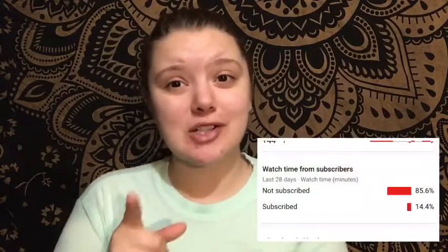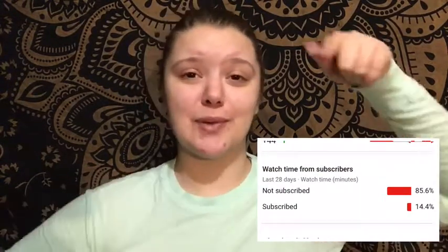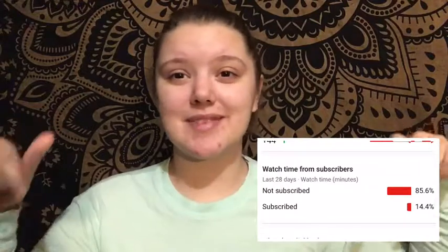Hey, what's up you guys, it's Fanny and welcome back to my channel. If you're new here or haven't already, hit that subscribe button and the bell to turn on post notifications. Most of you aren't subscribed so please subscribe right now — it's down there somewhere. It doesn't affect you really except you have my videos in your subscribed box.